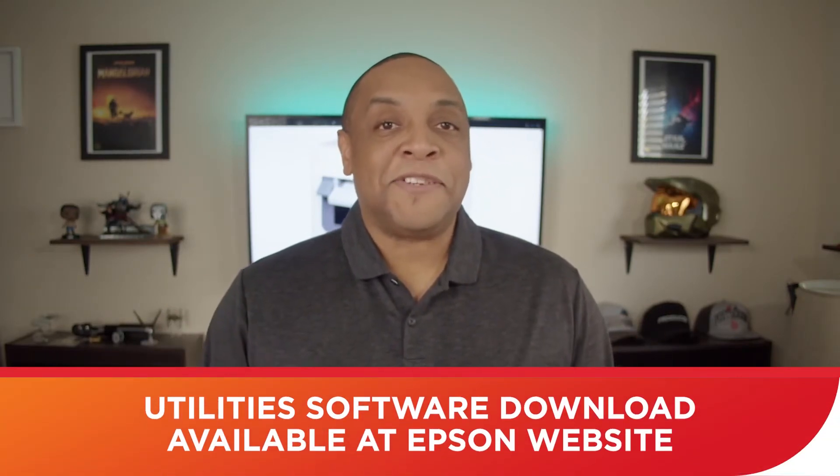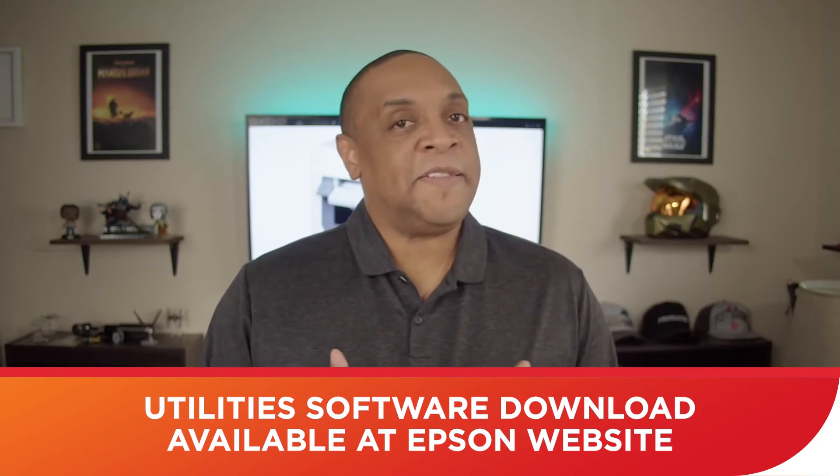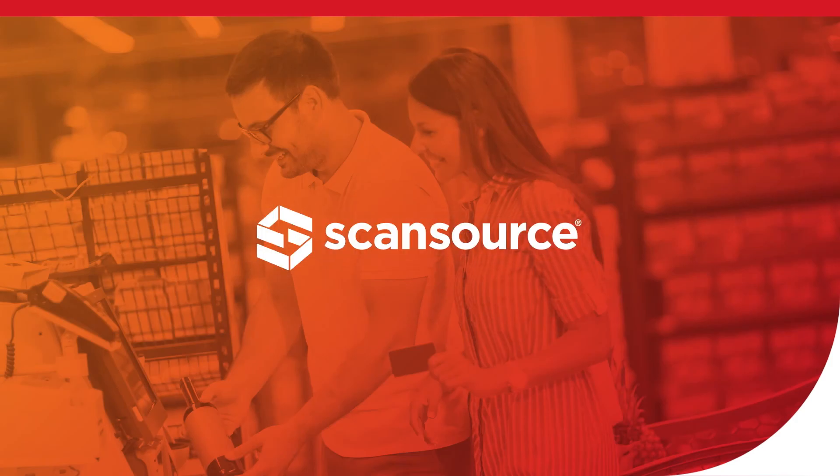If you don't have a computer with a CD drive, which is 99% of them on the market, you can download the software from Epson's website, making it super easy to set up, install, and manage the printer. Thanks for taking the time to watch another Tech Snack video presented by ScanSource. We appreciate your attention and hope this gives you new ideas you can use in a healthcare environment. I'm Jamal Purvis, and I'm out.